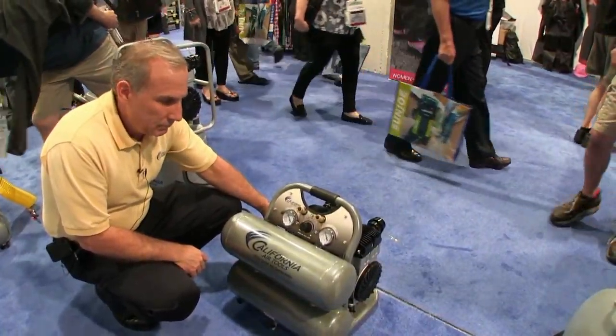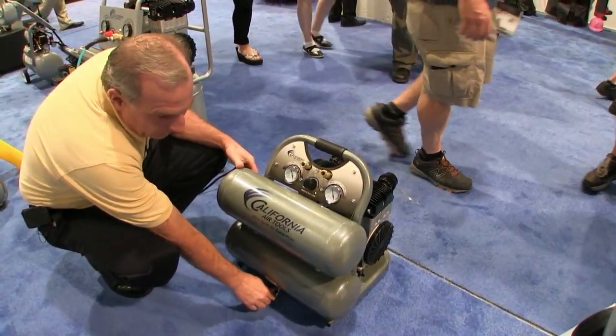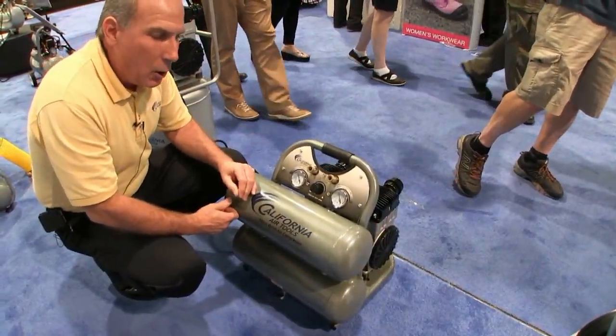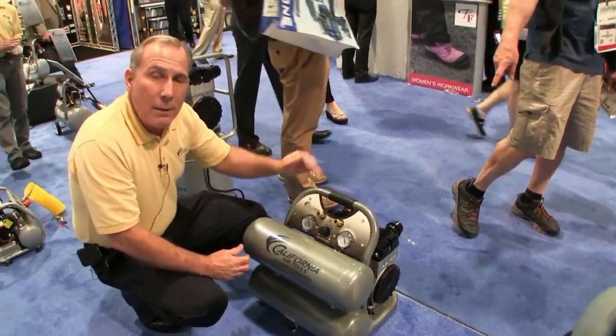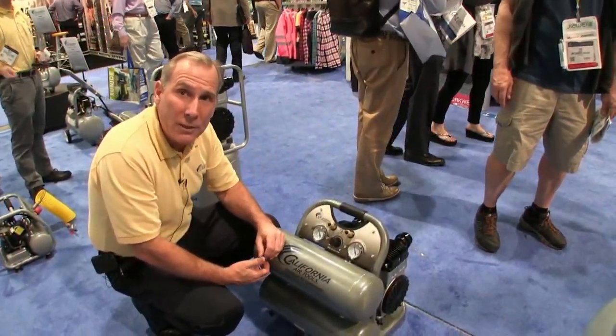At the bottom there's a ball valve that makes it real easy to drain the tank. The motor is designed for 3,000 hours before wear, and they're easy to work on yourself.